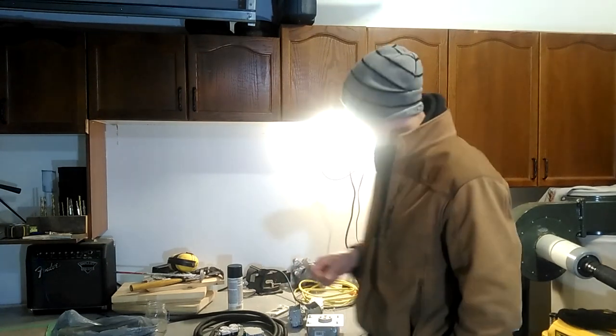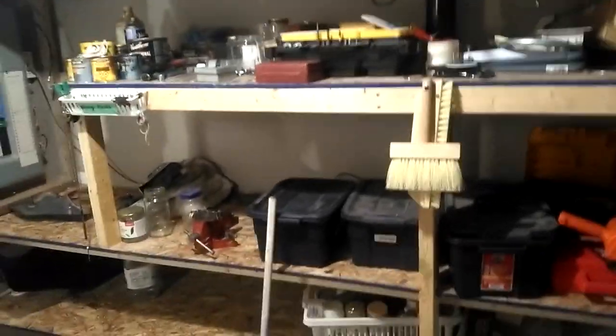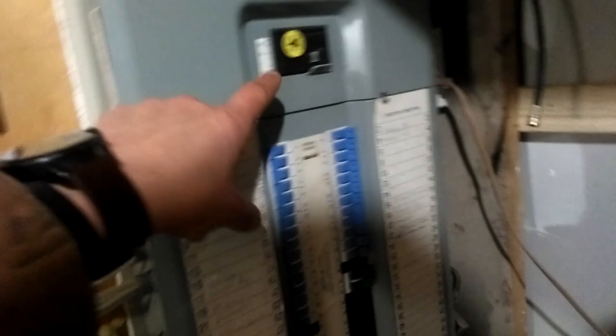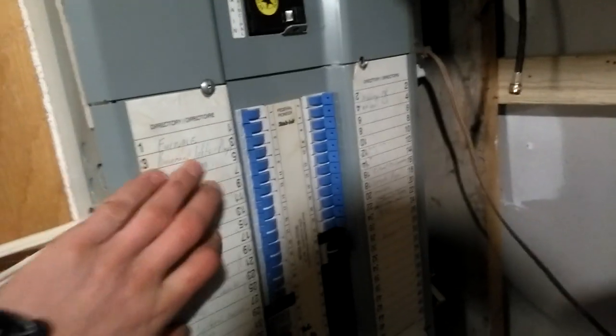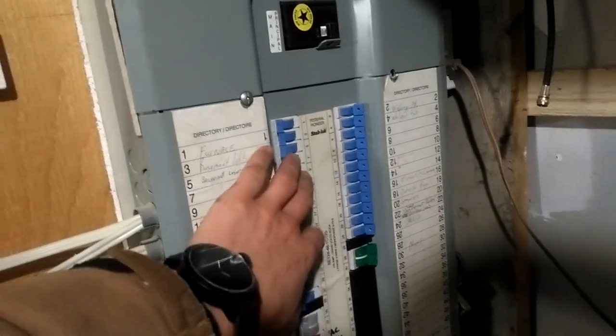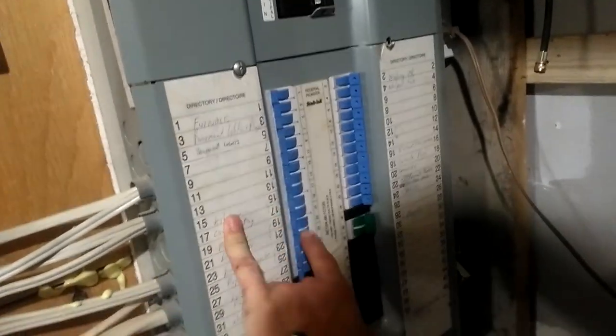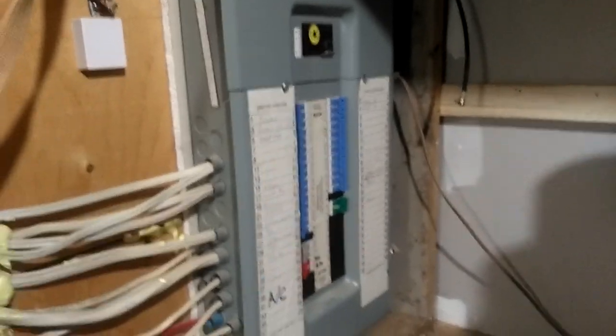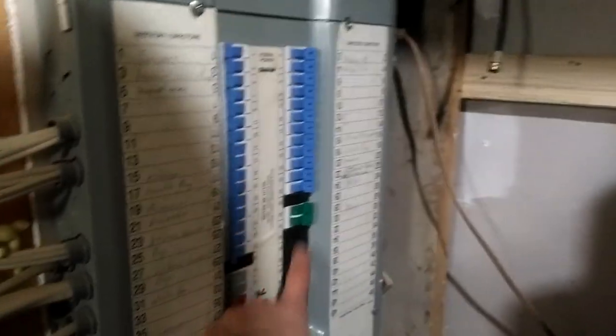So now let's go down to the basement and start running these cables. I'm down here in the furnace room. Here's the panel — you want to be careful. Whenever you open this up, make sure you turn the power off because you have exposed bus bars. If you cross two exposed wires, you'll electrocute yourself. It's potentially deadly because there's high voltage coming in here.